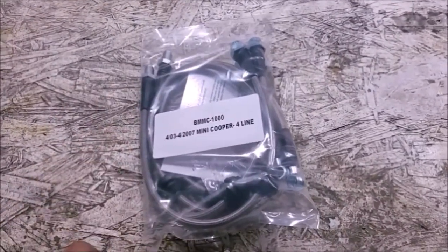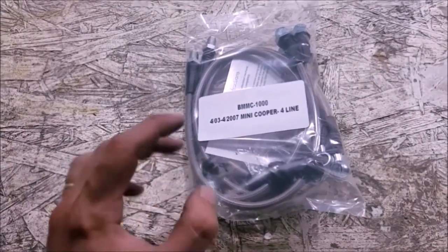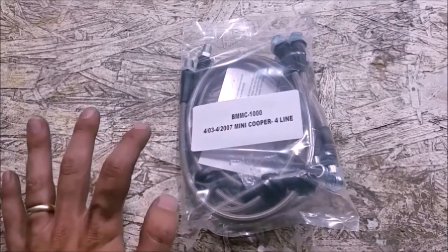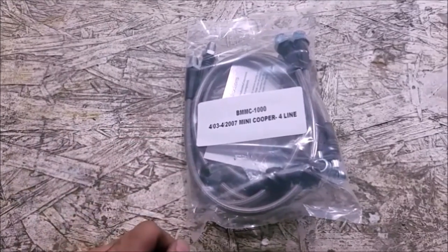I've got the car jacked up, all four wheels are off, and I've already started loosening up the brake lines. Of course, spray everything with penetrating oil as soon as you take the wheel off to give it some time to soak in.